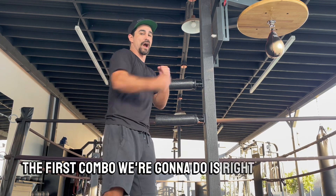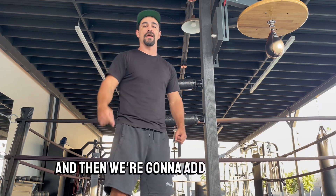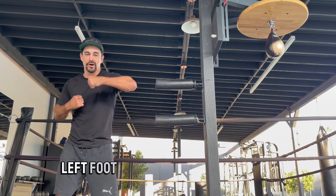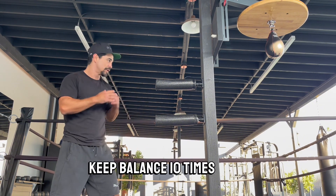The first combo we're going to do is right uppercut, left hook. We're going to do it 10 times and then we're going to add on to it. So you're in front of the wall brawl: right uppercut, left hook, push through your target, keep balance — 10 times. Go.